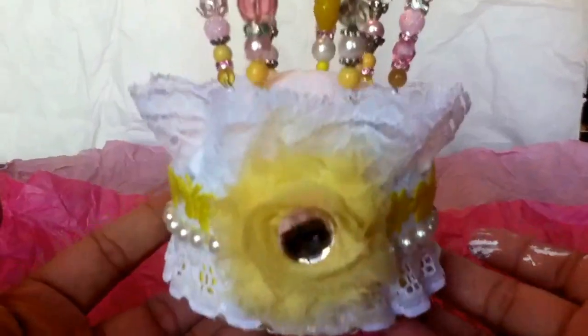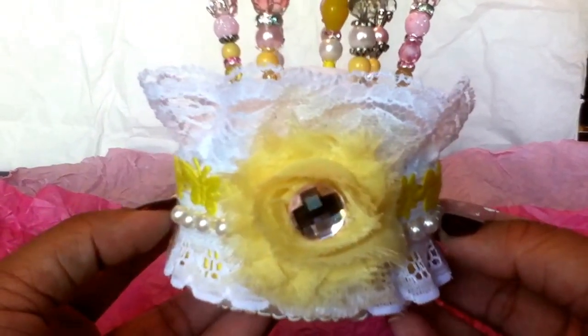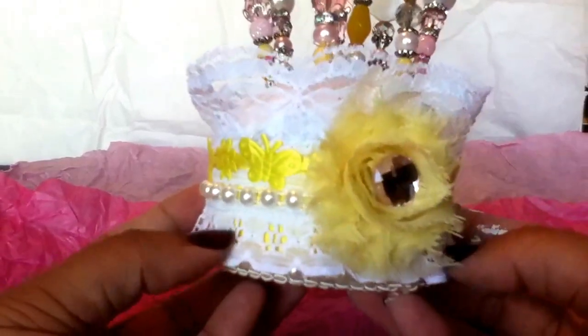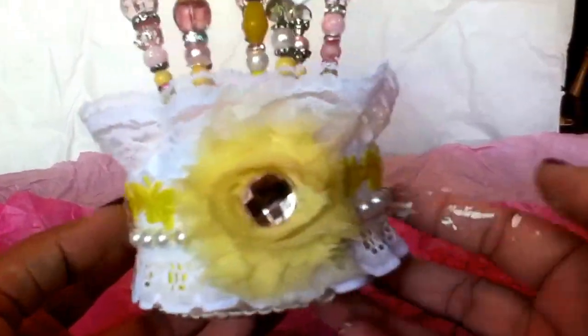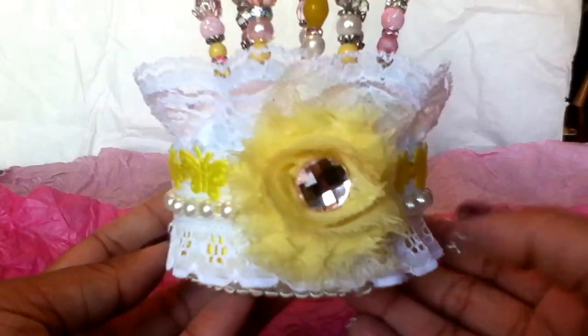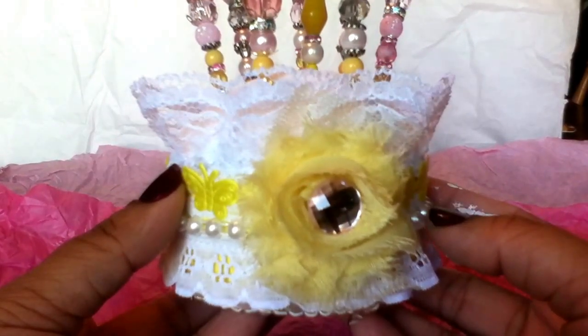Basically, this is one of my cat food can pin cushions. You guys know I like to recycle things whenever possible, so I saved some of my cat food cans — of course I clean them very well — and I like to make pin cushions out of them because they're the perfect size, and it's always nice to save something from going in the trash.